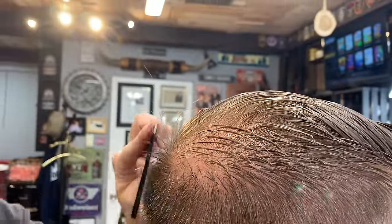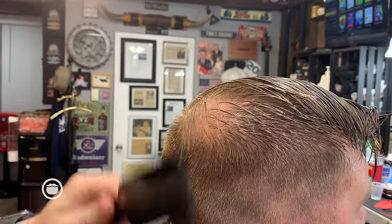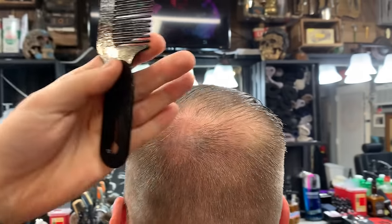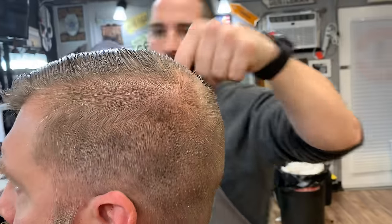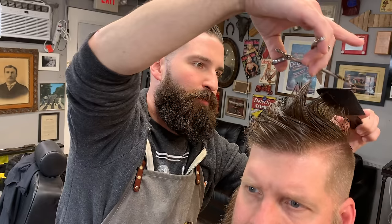This stuff right here is part of his cowlick where it's growing — you can see these hairs starting to stick up. I could go over them with clippers, but right now I'm just going to take my scissors and lightly bring it down to that length. These hairs are going to stick up if I don't cut them. I know a lot of people are against cutting the crown. But with this hard part, it's going to look a lot nicer.